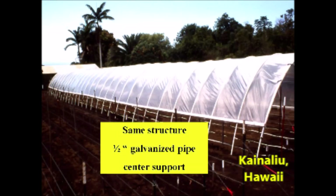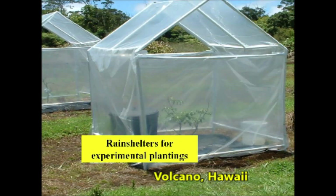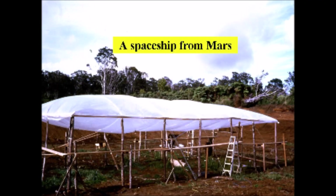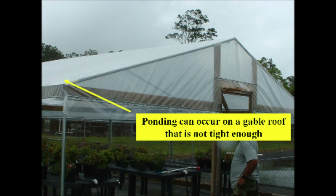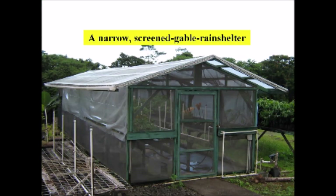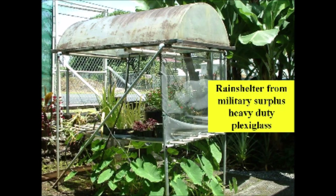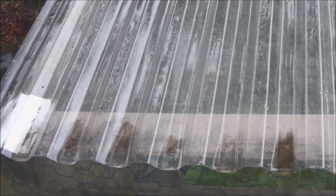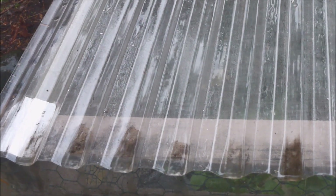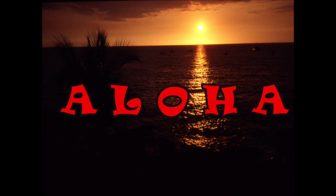I don't have architectural plans for these rain shelters, but I hope they will give you ideas on how to build your own. I would appreciate seeing comments about which was your favorite rain shelter design, and it might be fun to return to this video in a year or so and read what other folks have selected. Well, it's raining again — my advice is to build a rain shelter and stay dry. Aloha!